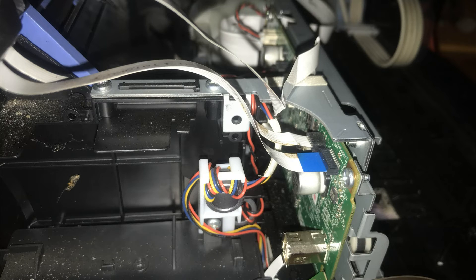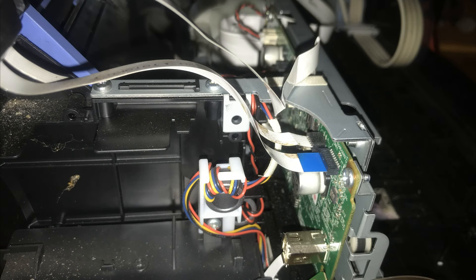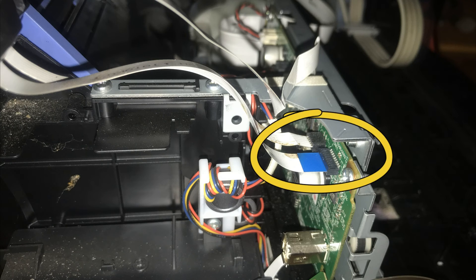Ini sebetulnya disebabkan oleh hal yang sangat sepele. Kita hanya perlu membuka atau mengangkat bagian atas dari printer ini, kemudian kita cek kabel yang menuju ke unit scanner. Di sini ada tiga kabel: satu kabel power, satu kabel ke panel (yang di sana ada tombol power dan tombol-tombol lain termasuk indikator), dan satu kabel fleksibel menuju ke unit scanner, serta satu kabel ke unit dinamo yang ada di scanner. Ternyata kabel yang menuju ke unit scanner ini ada yang koneksinya terganggu.